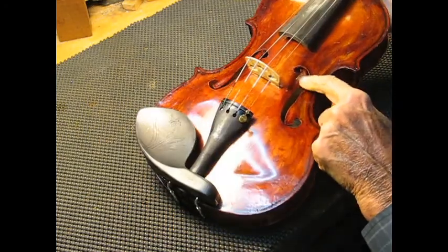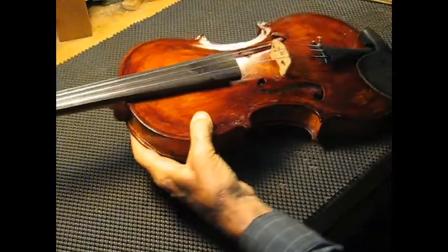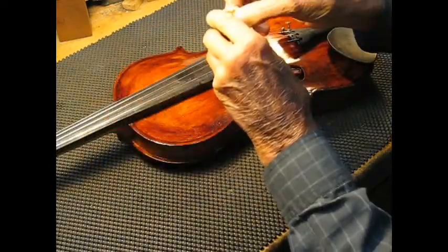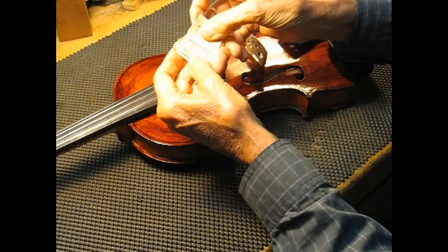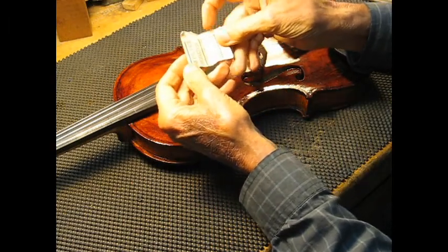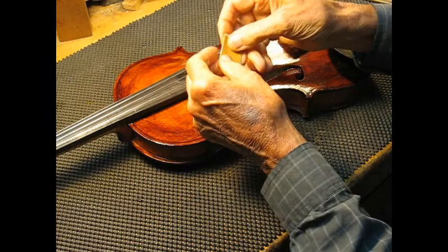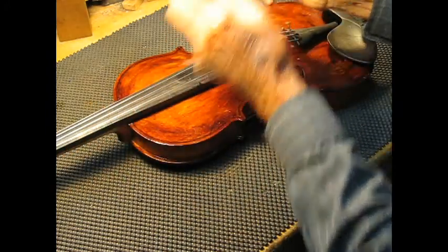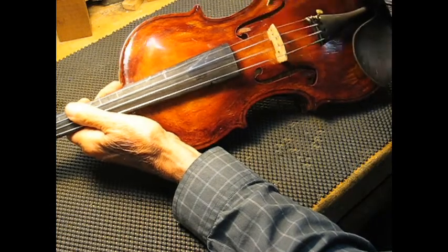It sounds like this is a little bit lower up here. Since we want this to go up, we're going to work on this upper surface. Some sandpaper — kind of firm, probably number 100 or 150 — and I'm just going to shape it a little bit, because I'm going to be working on this shape.